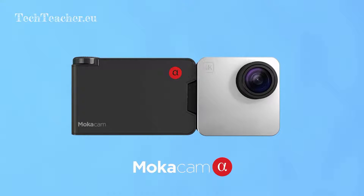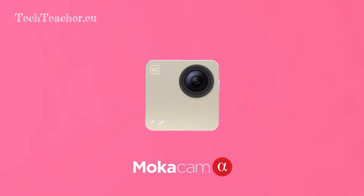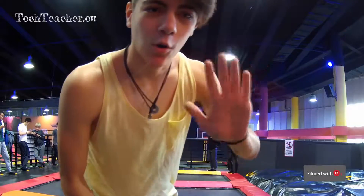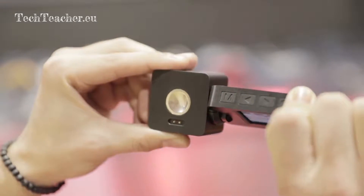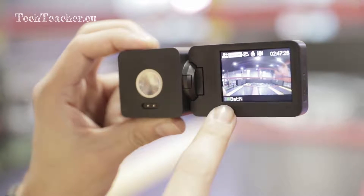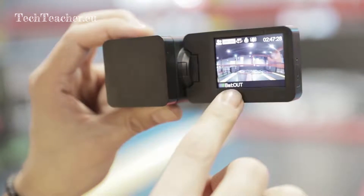Alpha is the first wearable camera that provides a shutter wheel to control the shutter speed, allowing you to set it up to one two-thousandth of a second or 32 seconds freely. The rotatable screen module allows you to find the best filming angle and double the battery life. The spare battery that simply snaps on magnetically can extend your battery life to four hours for video filming.